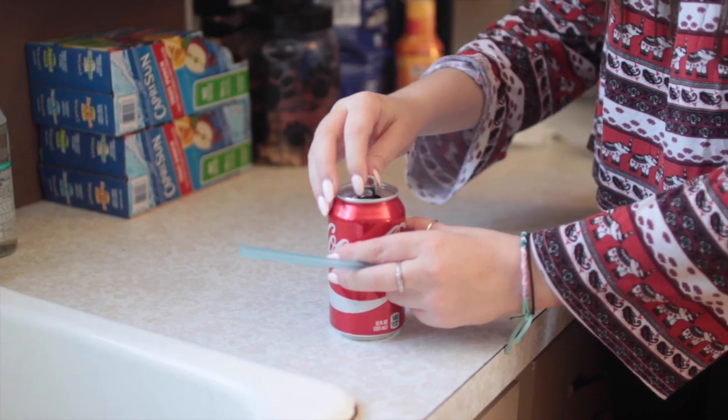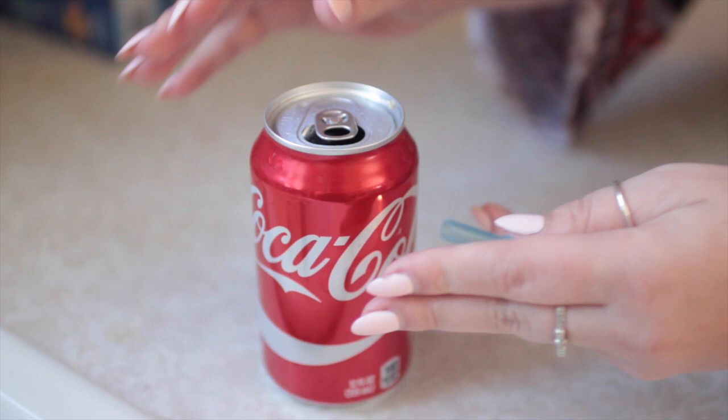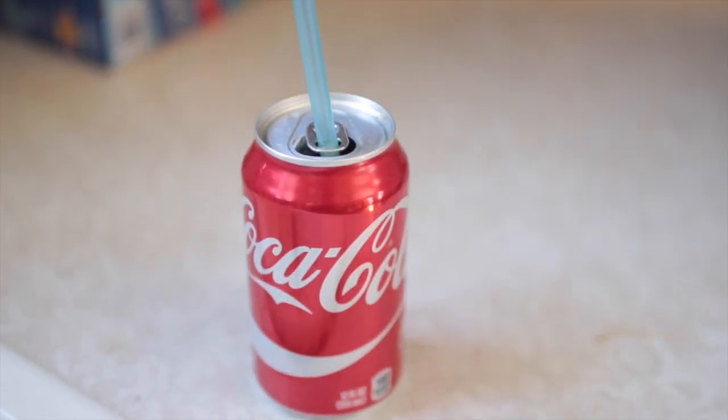The next hack is: whenever you put a plastic straw in a bubbly soda, it usually pushes up and out of the cup. So if you flip the tab around and put the straw in through the tab, it should stay.